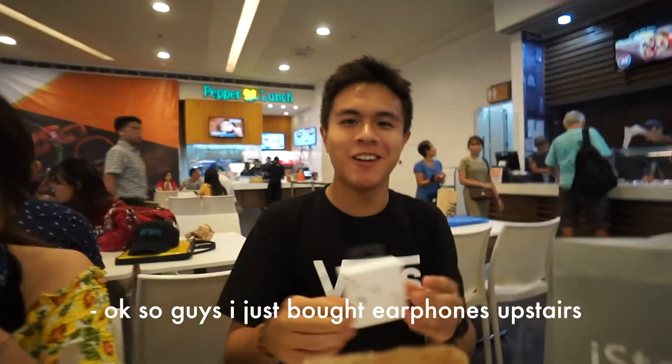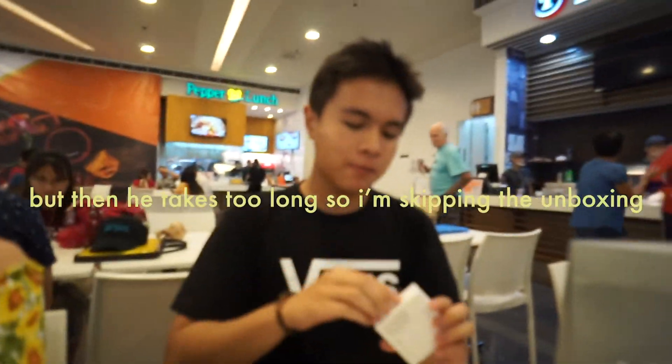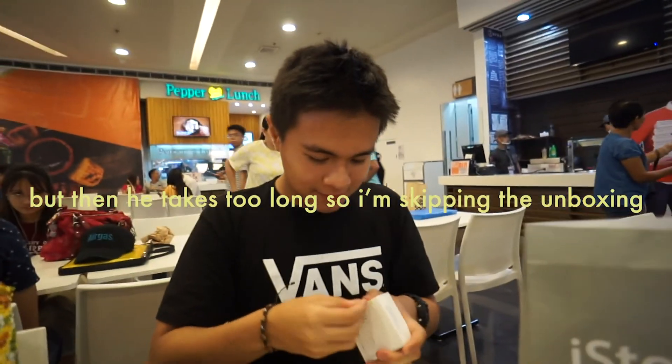So guys, I just bought earphones upstairs, and I'll do an unboxing of these iPhone 7 AirPods. There you go. High store. Yay.